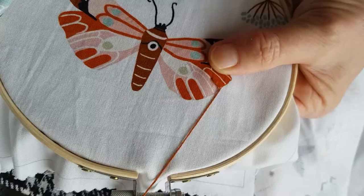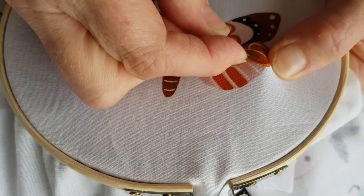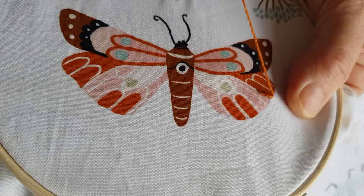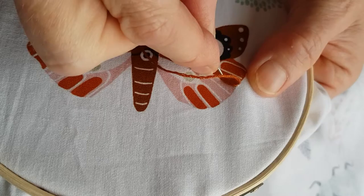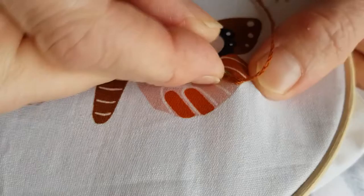To show you how to do a long and short stitch — it's a form of satin stitch. Come up and then make a long stitch, go back through, then come up very close to the one previously. Then we're going to go to roughly half the length, because what we want to do is create a serrated edge.